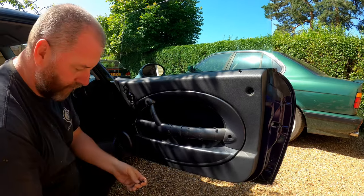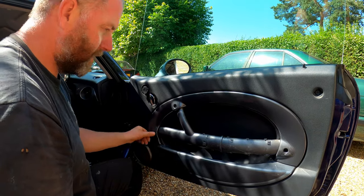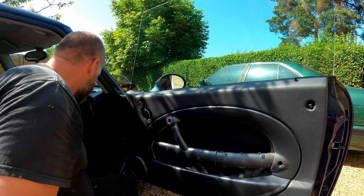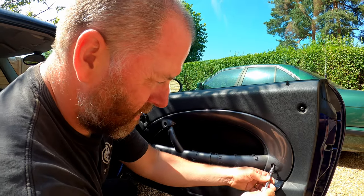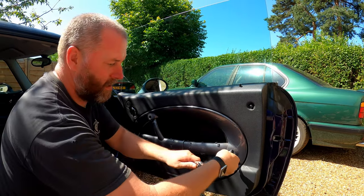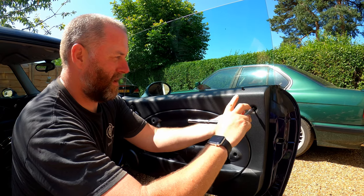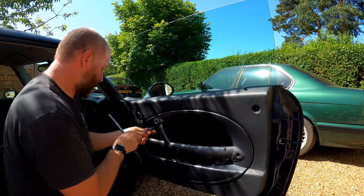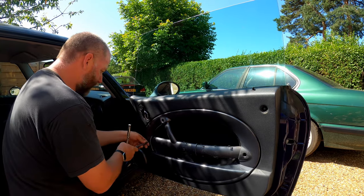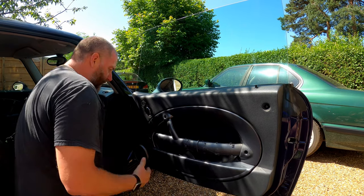As I mentioned before, the screws are different lengths. The two longer ones go in the front and the two smaller ones at the back. Just tighten them all up — you don't need to over-tighten them on the plastic housing, as you can potentially crack the plastic. You don't want to damage your door card and have to replace it. And that's all four.